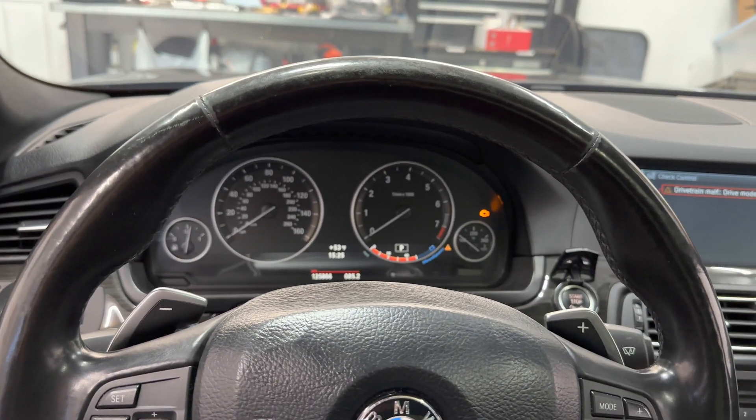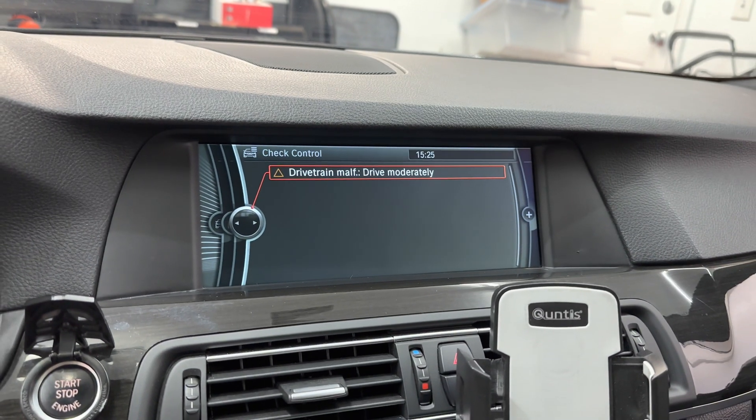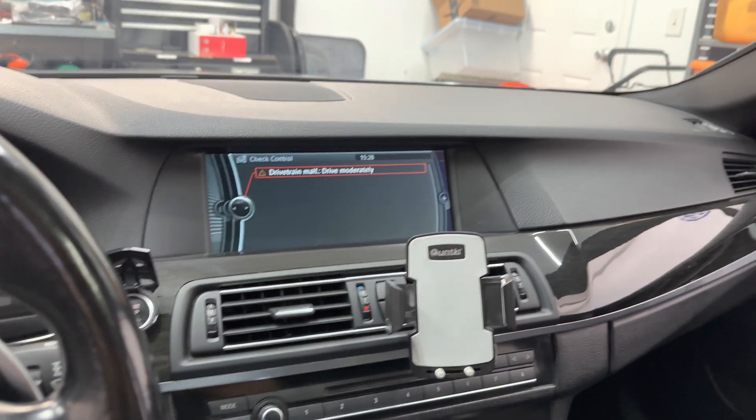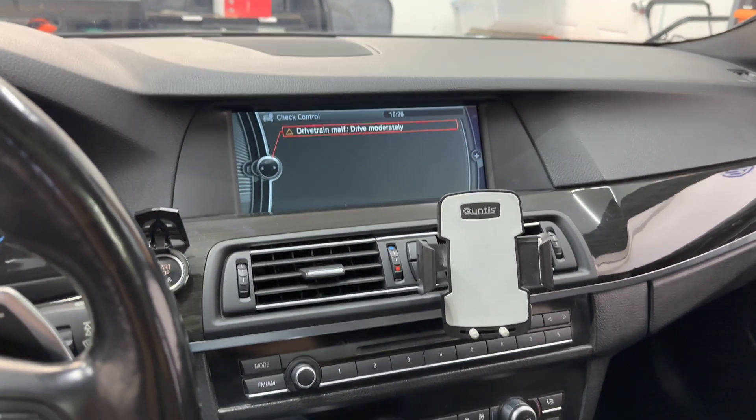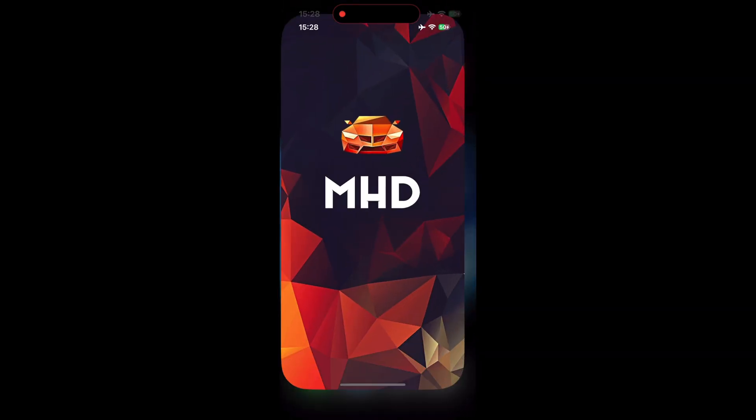Now that we're done under the hood, we need to get into the car and let the MHD suite know that we upgraded the TMAP sensor. Because the stock sensor and the N20 sensor have different operating ranges, the signal will be slightly off going to the DME — that's why you have to tell MHD so it can scale the signal accordingly and prevent a check engine light. When I gave the ignition power, a check engine light popped on immediately, along with a drive-free malfunction — likely because it detected the new sensor it doesn't recognize. Let me show you how to set it up in MHD.